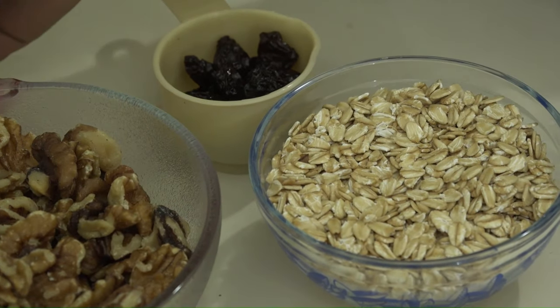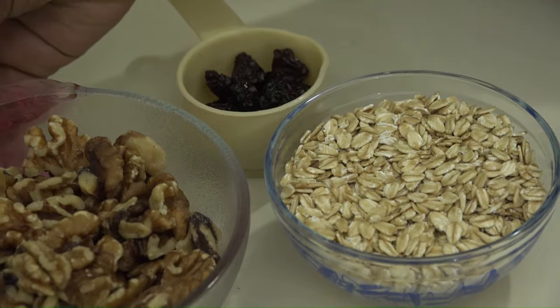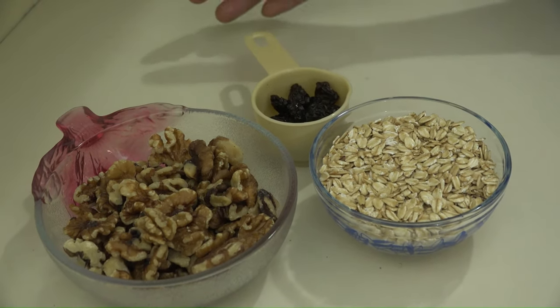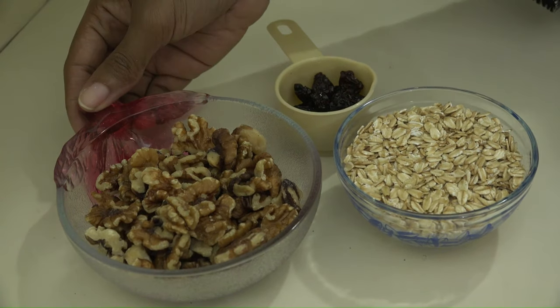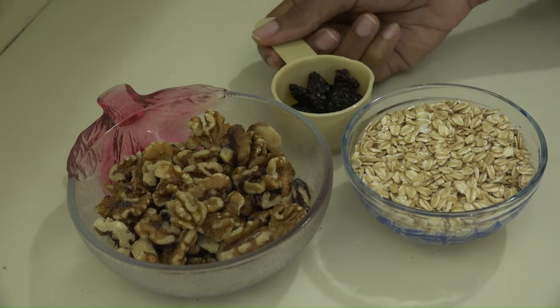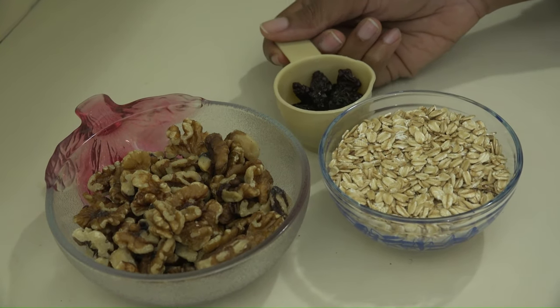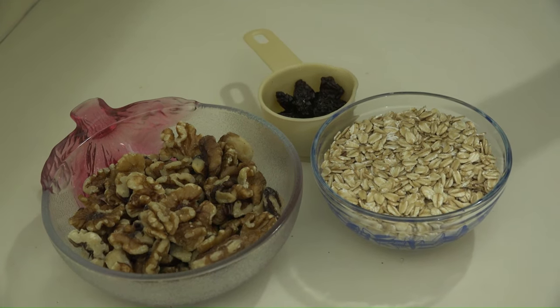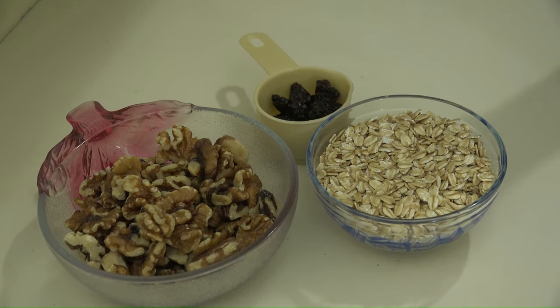For the nuts, you can substitute the walnut for almond nuts. Also some persons can use plant-based sweet biscuit. But this evening we'll be using walnut, rolled oats, and raisins. And we're going to blend this all together with a little bit of coconut oil and, if you'd like, a pinch of salt.